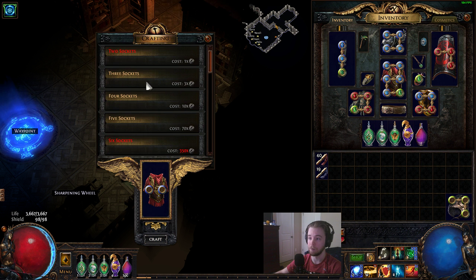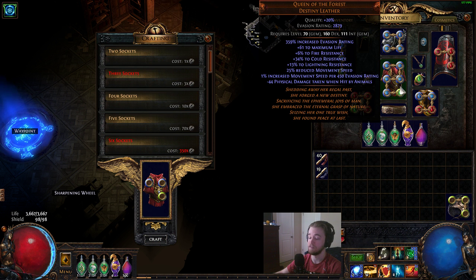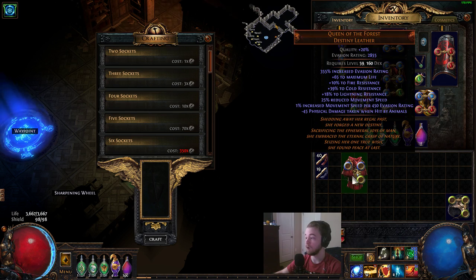For me, it costs about 1,800 to 2,000 jewelers to appropriately color my Queen of the Forest with five blues and one green. So this works for all your gear.